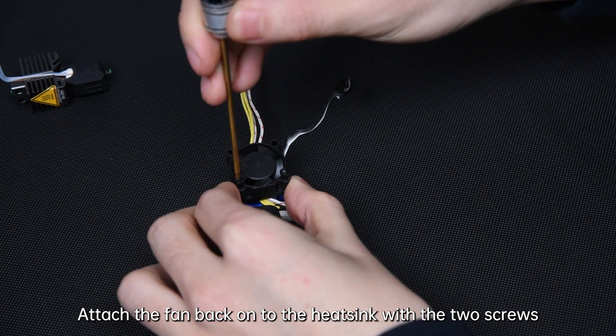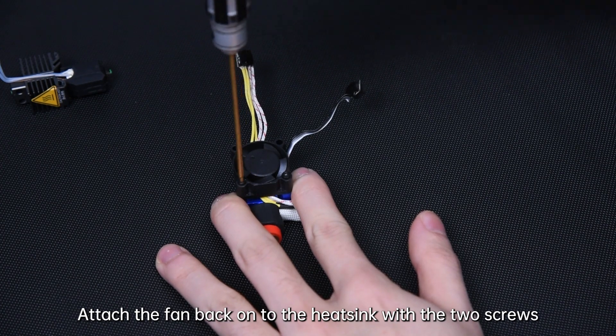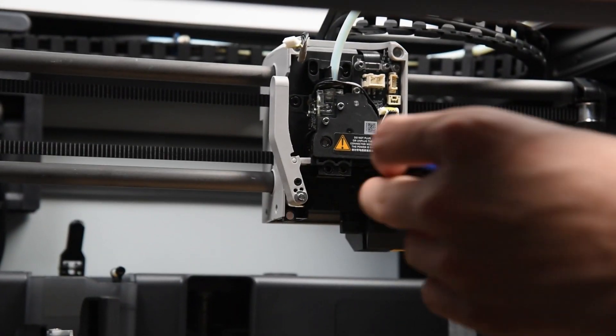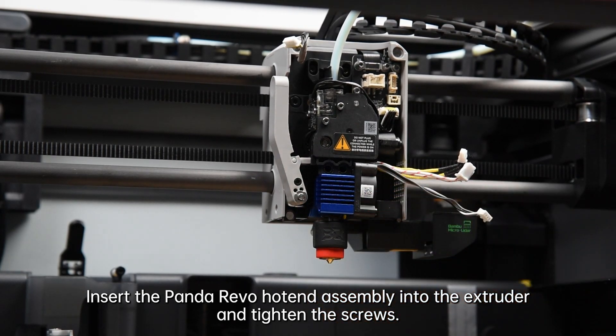Attach the fan back onto the heatsink with the 2 screws. Then insert the Panda Revo hotend assembly into the extruder and tighten the screws.